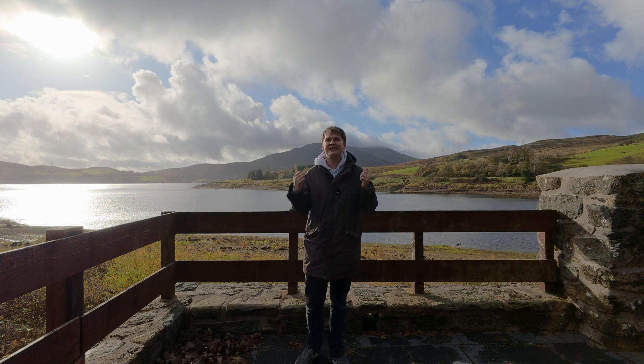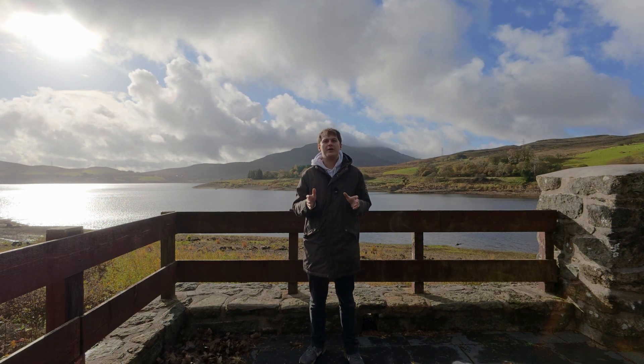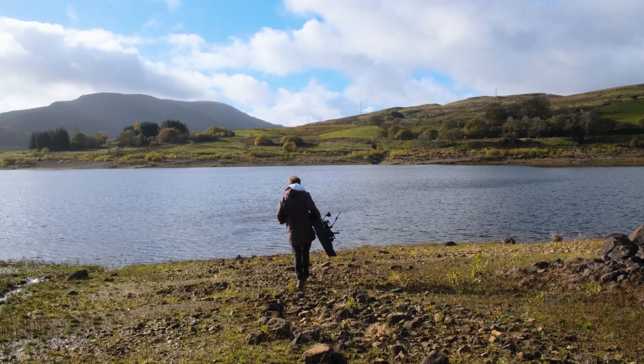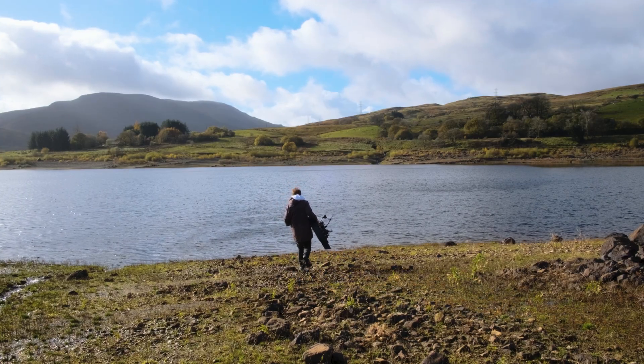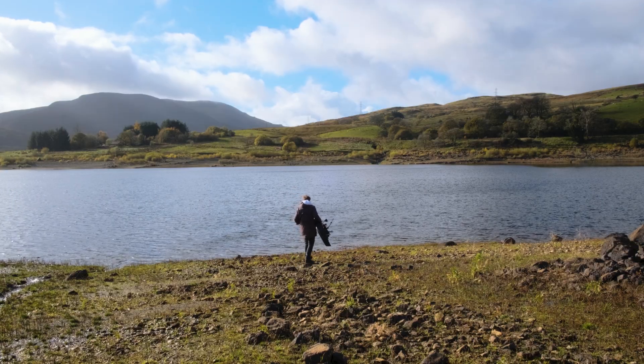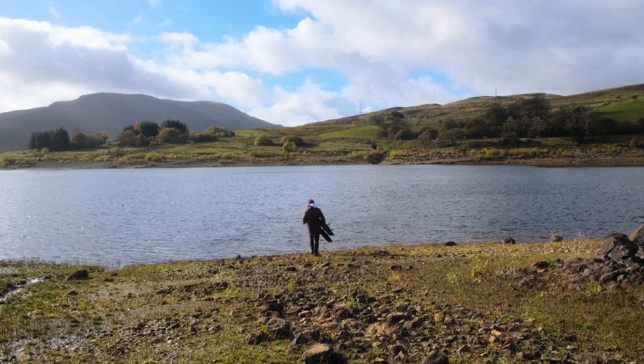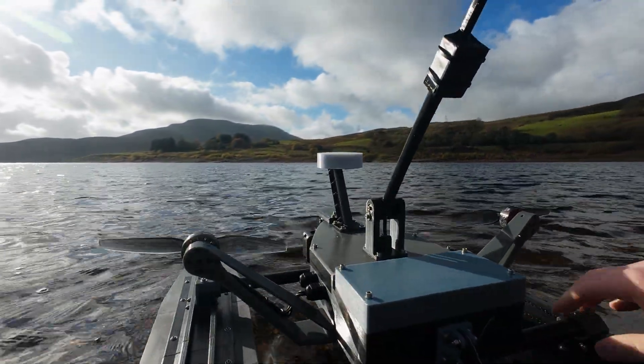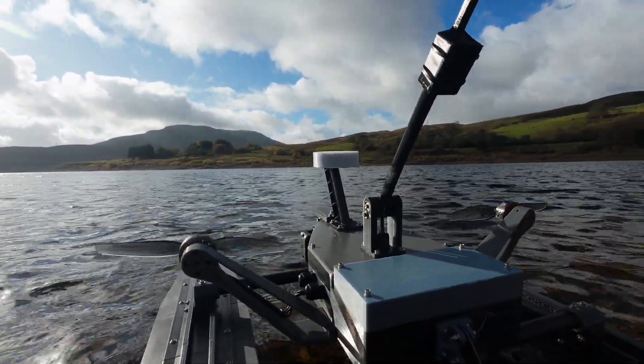Behind me is Thin Kellen in North Wales and we are going to be testing the boat here today. The moment we reached the shoreline, the focus wasn't on going fast or chasing distance — it was about proving the new upgrades to be trustworthy. Before I can let this thing disappear across the lake on fully autonomous modes, it needs to earn that trust.